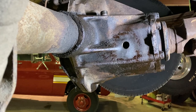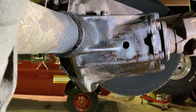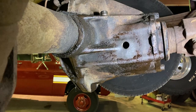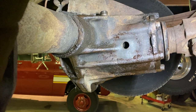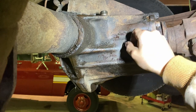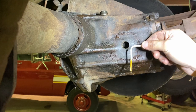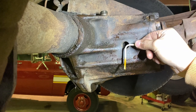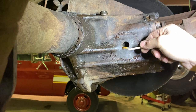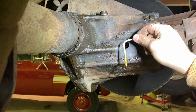Quick tip here — if you can't see your differential fluid because it's a dark black hole, take a piece of wire, cut it real short, stick it in and see how high or low your diff fluid is. It looks like we're kind of low. I'm going to grab some more diff fluid, top off the diff, then move on to changing the oil.